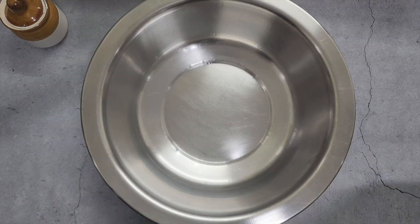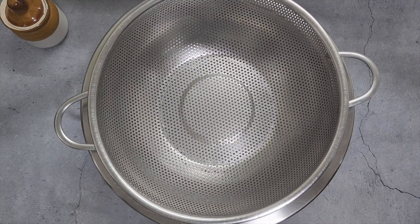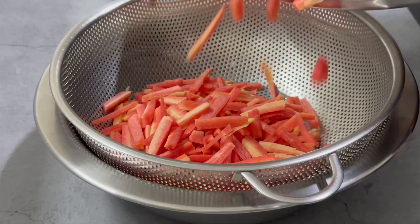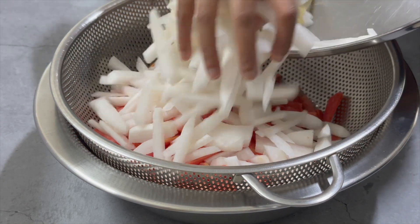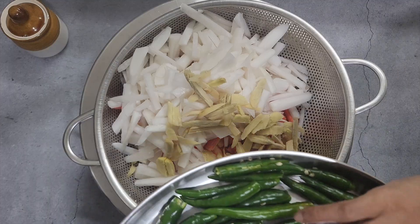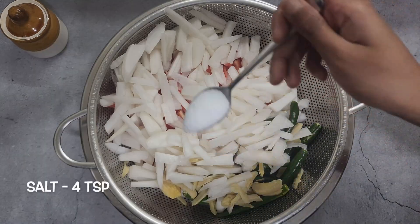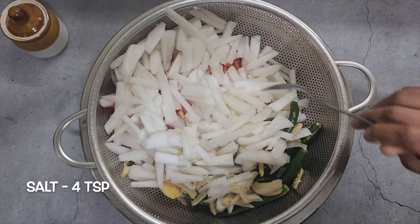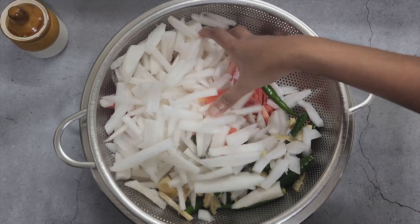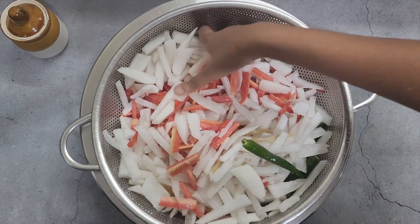We have washed, peeled, and cut the vegetables lengthwise. Remember to wipe the vegetables with a clean cloth after washing them. Place all the cut vegetables in a colander. Add about 4 teaspoons of salt and mix it well. This will help to release all the moisture from inside the vegetables. Moisture can spoil the pickle, so we need to ensure that we get rid of all the moisture.